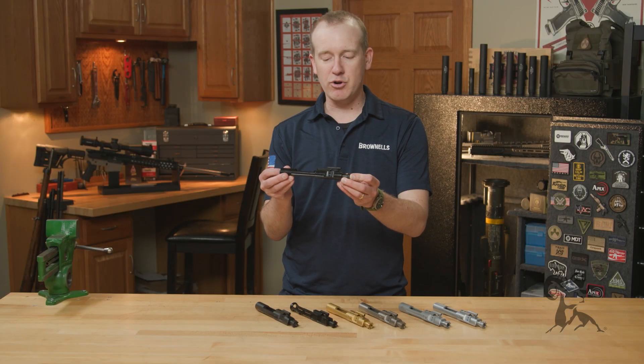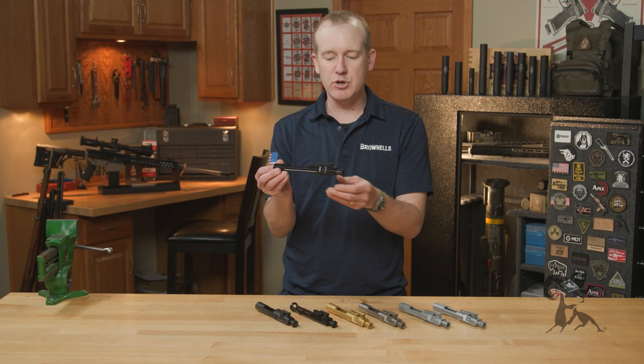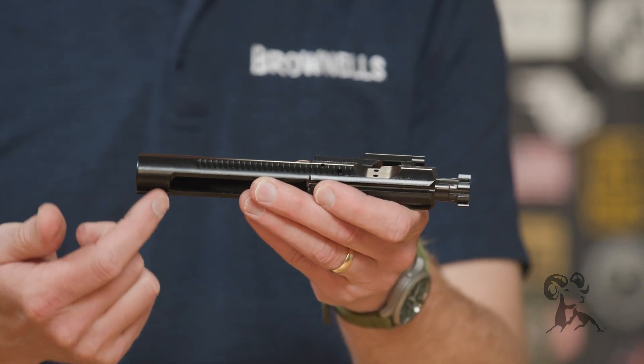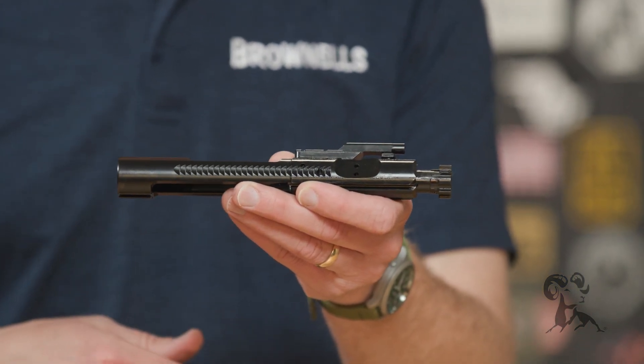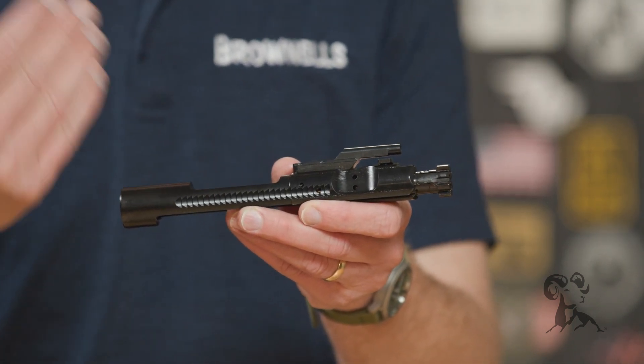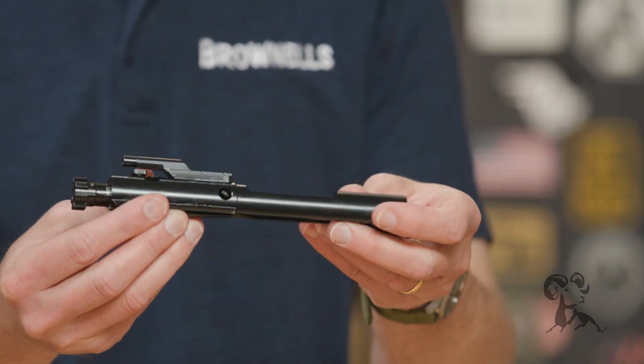First off, we've got a nitride bolt carrier group right here. This is pretty much your standard version. You can get this as an M16 — this one here happens to be a semi-auto version, which is popular for export. Nitride finish, it's nice and hard, slick, and it's one of the most popular finishes right now for bolt carrier groups.